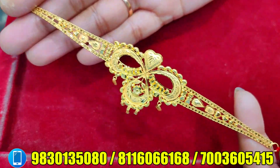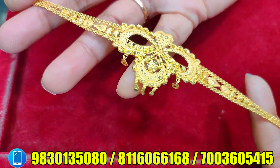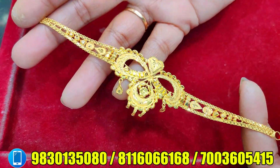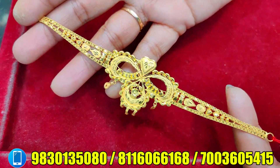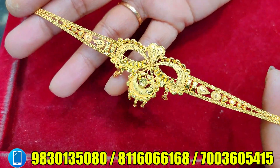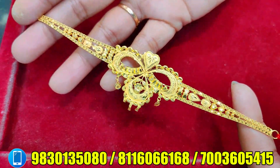સામજ તમાદ — visit the store, see the collection on the page. લેકે જાકે દેકે — check out the collection.